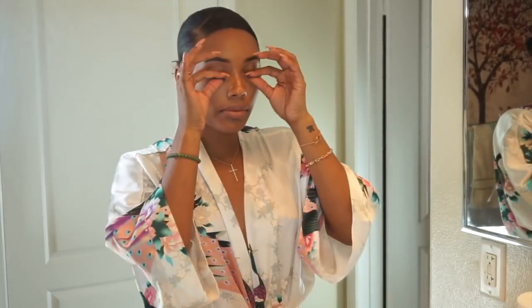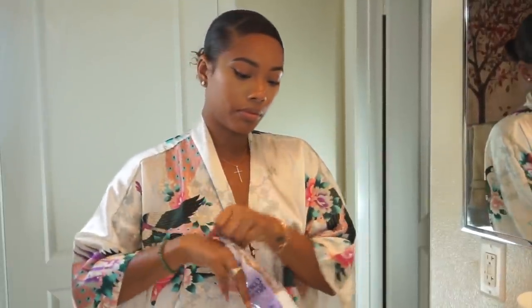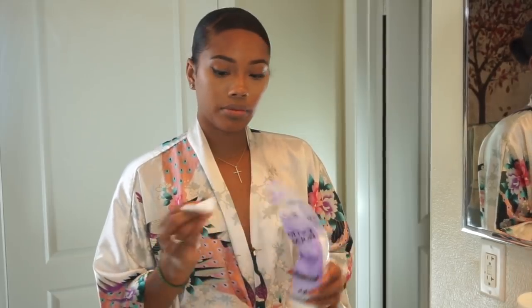Hi loves, welcome back to my channel. So I am finally here with this highly requested natural skincare routine. The first thing I like to do is remove my eyelashes and then go in with a cotton round and a little bit of almond oil.